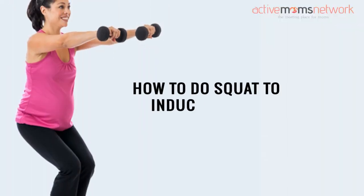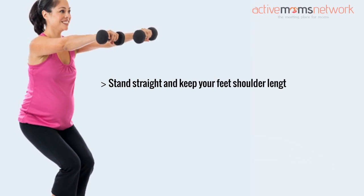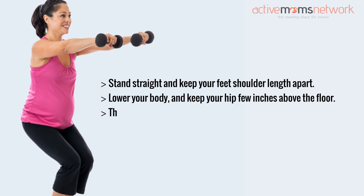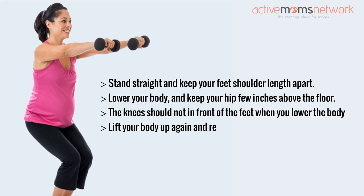How to do a squat to induce labor: Stand straight and keep your feet shoulder-width apart. Lower your body and keep your hips a few inches above the floor. The knees should not go in front of the feet when you lower the body. Lift your body up again and repeat the same.